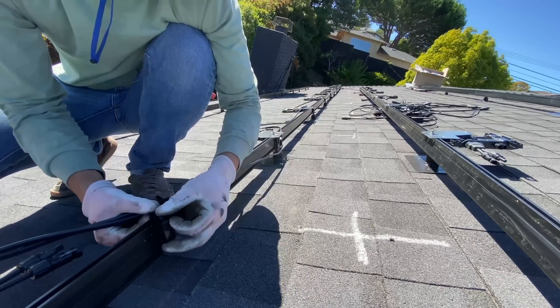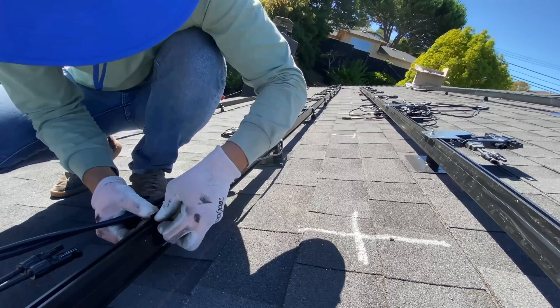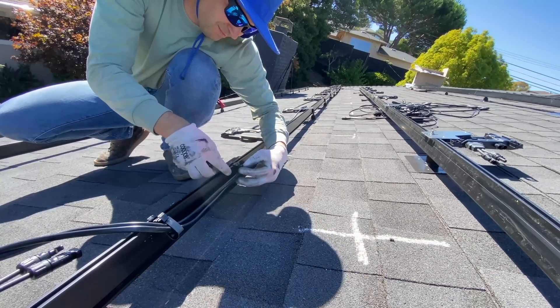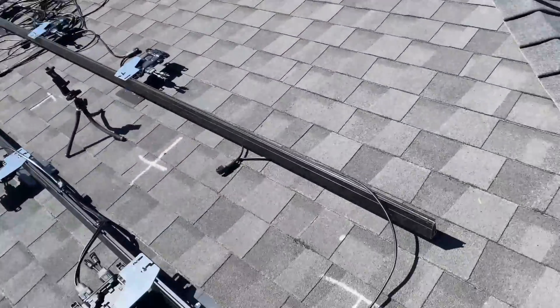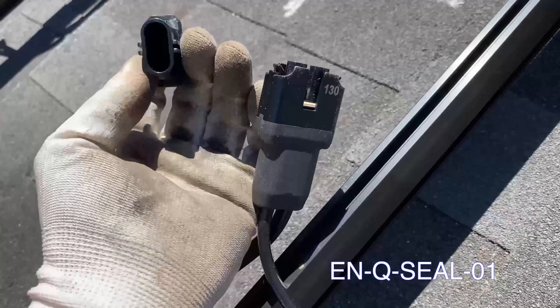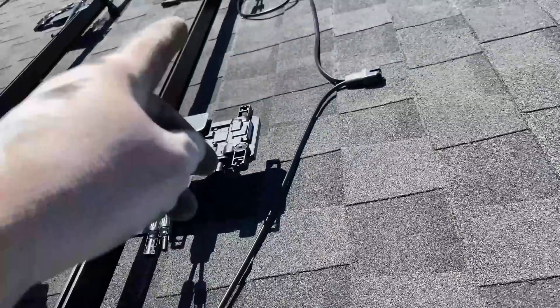The next step is to secure the cable to the racking system. I'm using plastic clips from IronRidge and in some spots I'm using UV-resistant zip ties. When connecting inverters in the first and second row of panels, there isn't enough length between drops in the trunk cable, so we use a cap to seal one of the drops and connect two micros together.